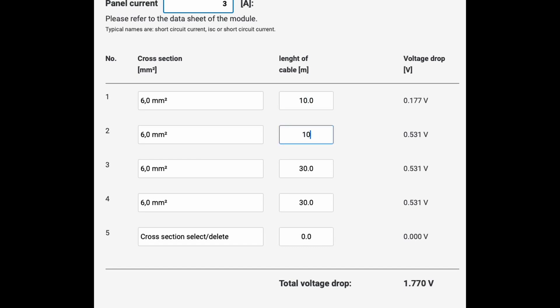If the length of cable can be reduced to 10 meters, the voltage drop reduces to 0.177 volts. So you get an idea.